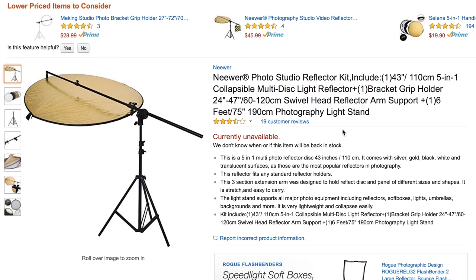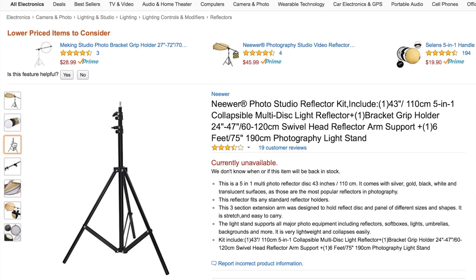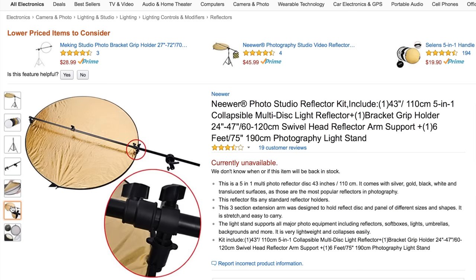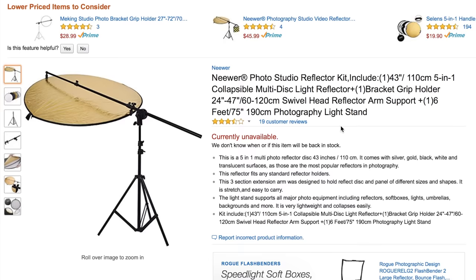The next thing on this list is the Neewer photo studio reflector kit, which includes the light stand, the reflector arm holder, and the reflector. You can use this five-in-one reflector — it has a gold side, a black side, a white side, a silver side, and inside the middle is the diffusion. I typically like to use the diffusion in front of a window for nice soft light, but you can use the black side for a negative fill.